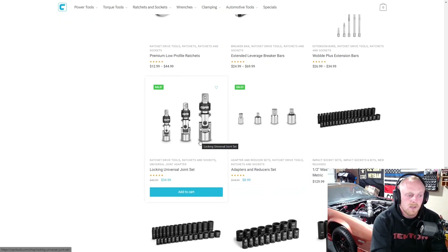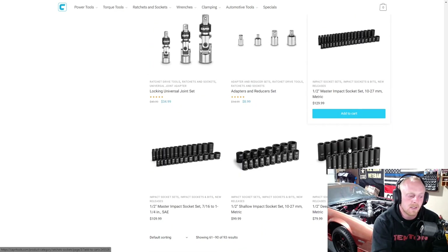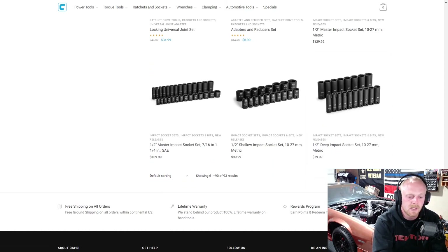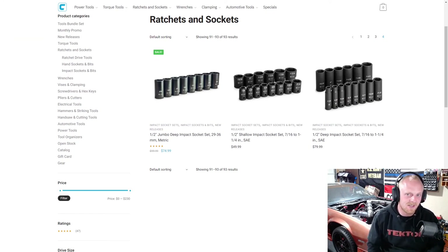Then they have locking universal joints, chrome adapters, and some more impact socket sets if you don't want them with organizers — and that carries on to the fourth page as well. So a lot of different impact socket sets, Allens, Torx, and Triple Squares are all available. Please share your thoughts in the comments — I really hope you guys enjoyed. We'll be moving on to wrenches next. If you enjoyed the video please hit that thumbs up, leave a comment, and if you haven't subscribed please consider subscribing. See you guys next time, thank you.